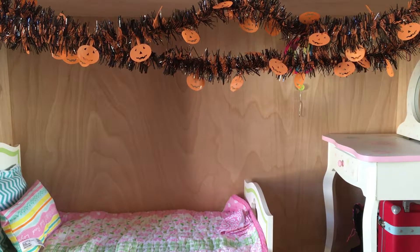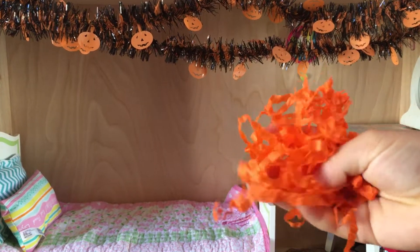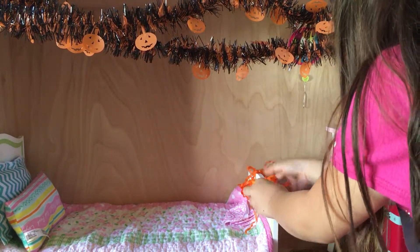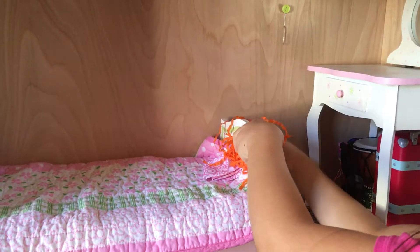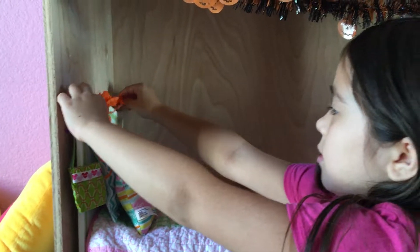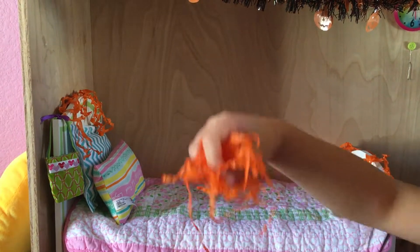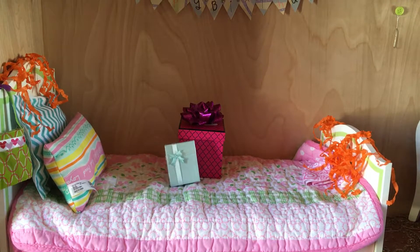Hi guys, in today's video I'm going to be setting up the doll room for Halloween. First I'm taking this orange confetti and I'm going to put it on the bed and on the mirror — hanging it off like this on one side, then putting some more on the other side, and then the last bit on the mirror.